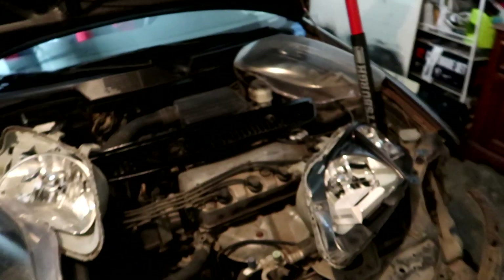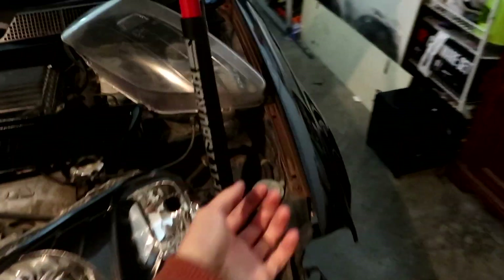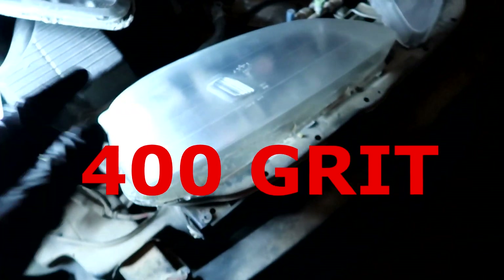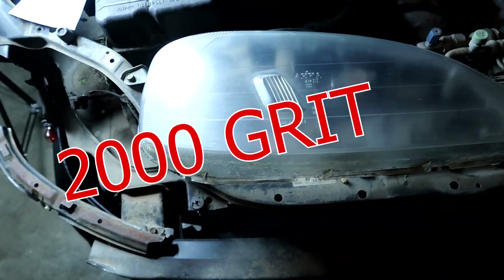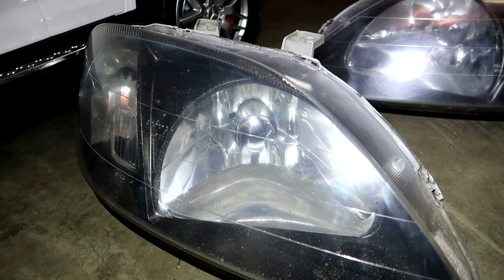We're back and my headlight restoration kit came in. My camera's about to die so I might have to do some of this off camera while the battery charges. Here's how the lens looks before. I'm back and I just got done sanding all the headlights — you go with 400 grit, then 1000, then 2000. I got most of the yellow stuff out and now I'm about to apply the clear coat that comes with the kit.